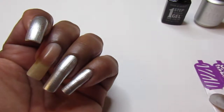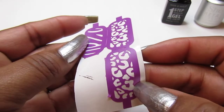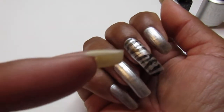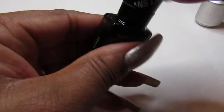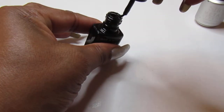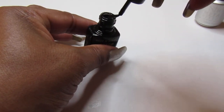I use these stencils from the Dollar Tree and I only have a couple of them. I used this one to apply it to this nail right here, but I couldn't do this one because they looked too big, so I decided to just paint it black.